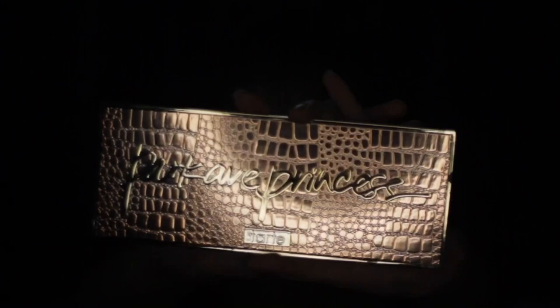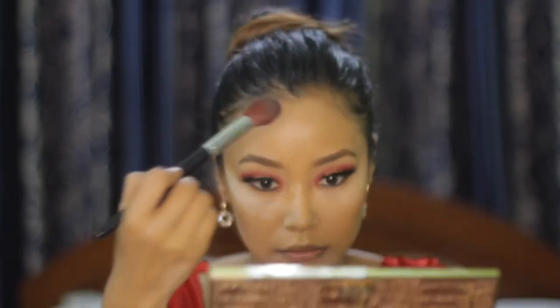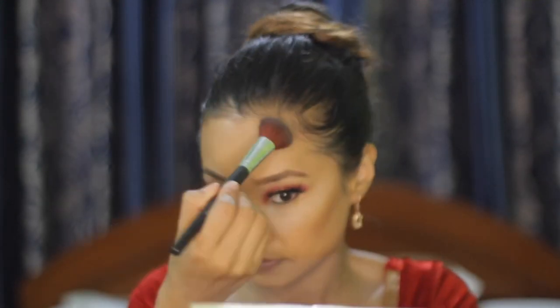I am using the Tarte Bronzing palette to warm my face, forehead, and jawline. After that, I will be quickly dusting off the powder that I had applied before.